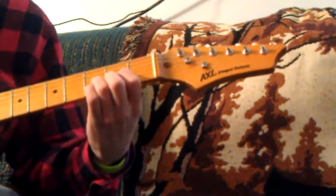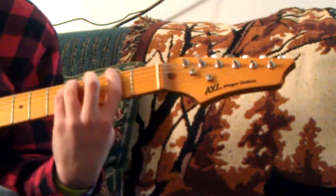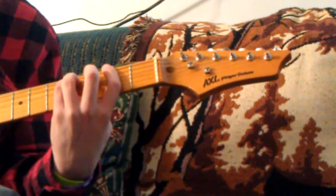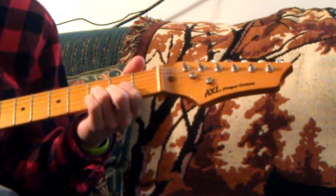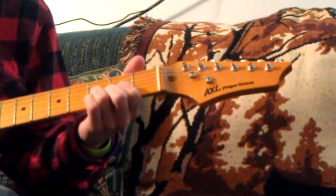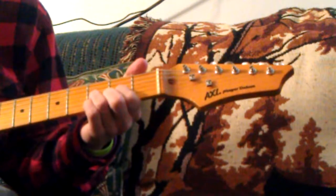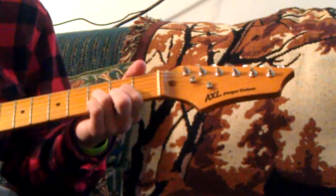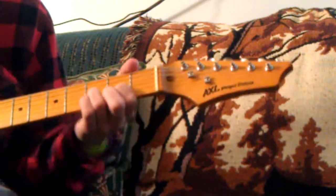There's another part where it switches from a D. To play a D, you have open fourth string, second fret of the G held down by your first finger, your second finger goes on the second fret of the high E, and your ring finger goes on the third fret of the B.